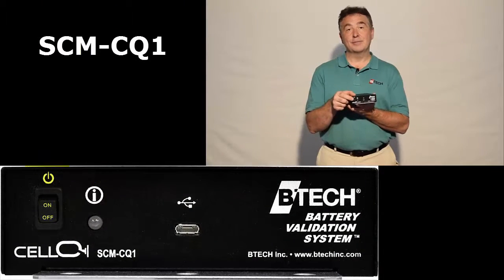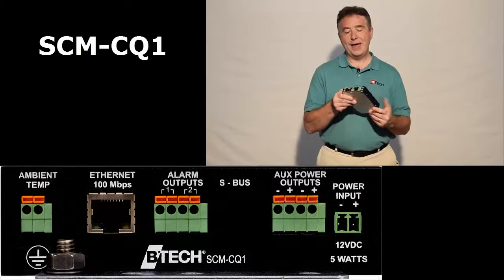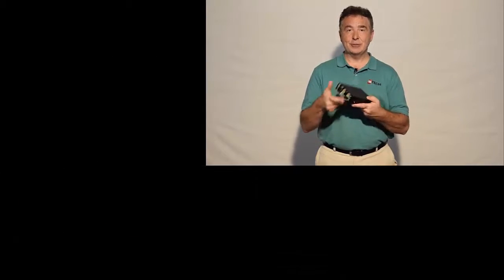On the front it has a power switch, a light, and a micro USB port. On the back there are multiple inputs and outputs, and a grounding point.